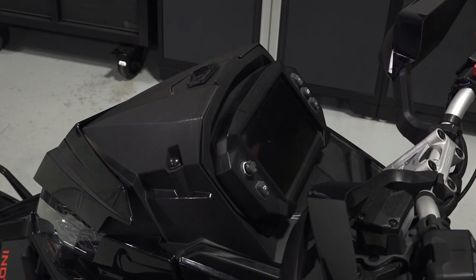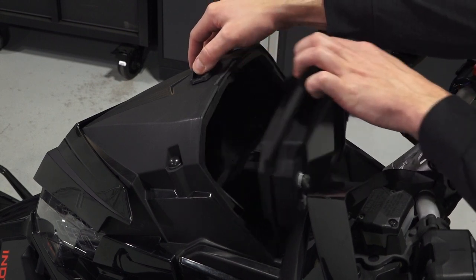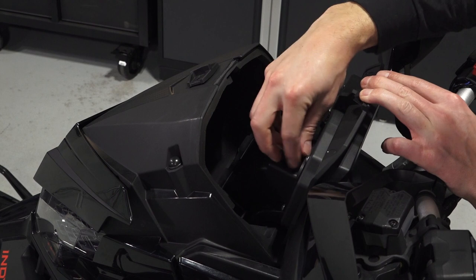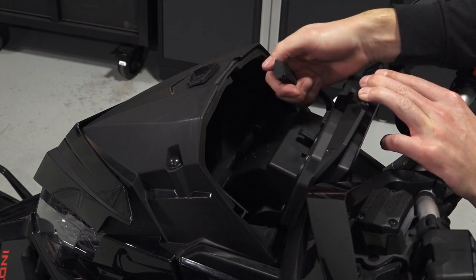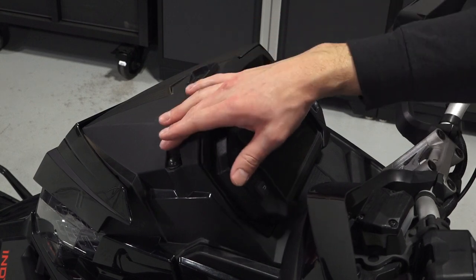Once on the seat you'll see the 7S display, storage compartment behind the display, USB plug inside the storage compartment, the big and little dipper, and the group ride antenna.